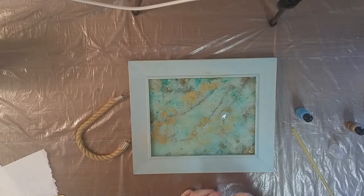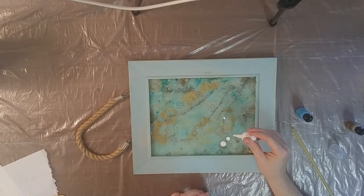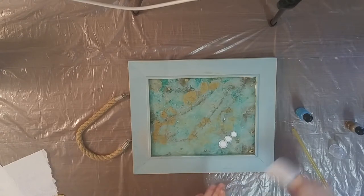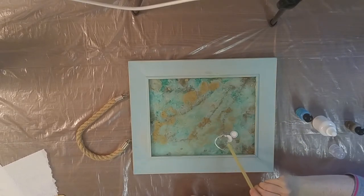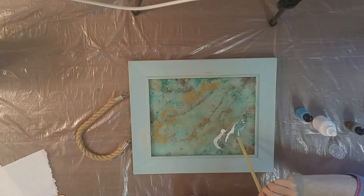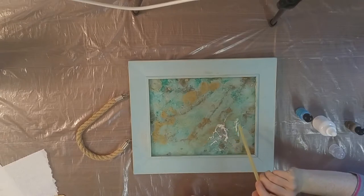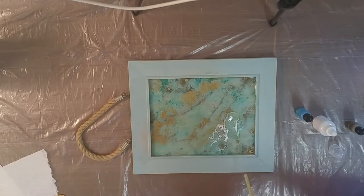You'll notice the metallics are the only ones you need to shake — with the regular alcohol inks, the color completely mixes with the alcohol so you don't have to shake them; I just get in the habit of it. I love really blowing the white in the resin because it laces so well — it really looks like little wave caps.